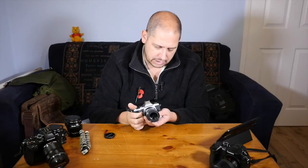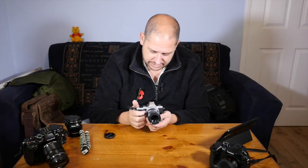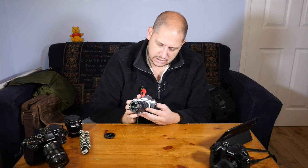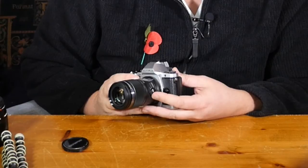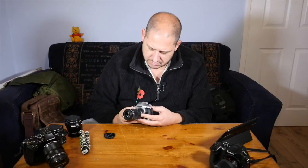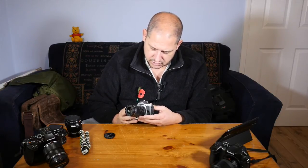Then you obviously flick into your macro mode and it becomes a real macro master. It really is fantastic macro. You're limited by the sensor size in Micro Four Thirds when it comes to macro, but ultimately the results are pretty damn good. And as I say, this switch on the side — when I first started using it I thought it was a bit fiddly, but now I know how to use it just with one finger from the bottom. Absolutely fine, nice and positive, and it actually works really well.